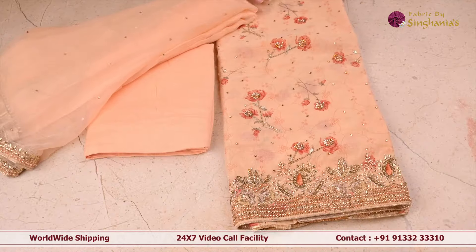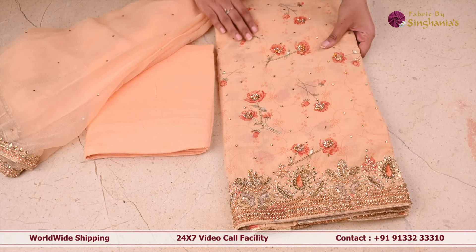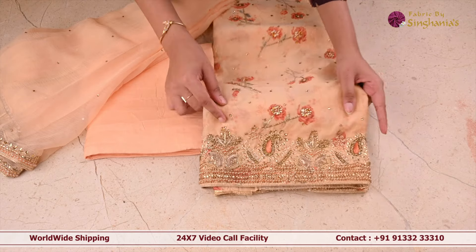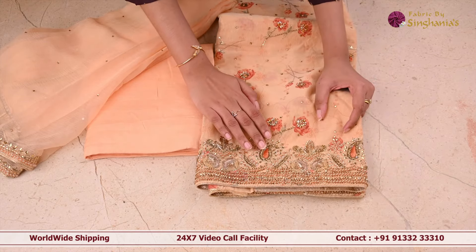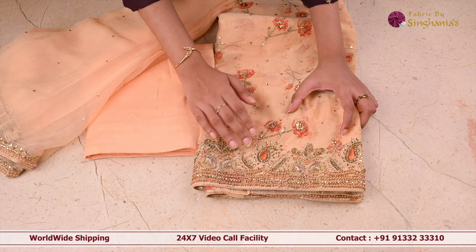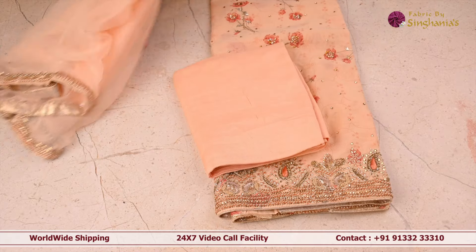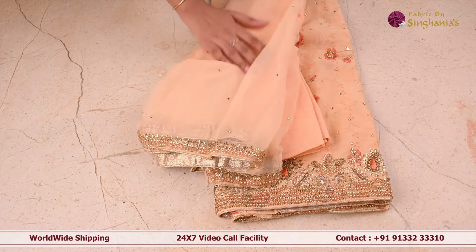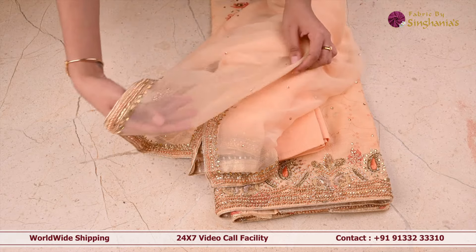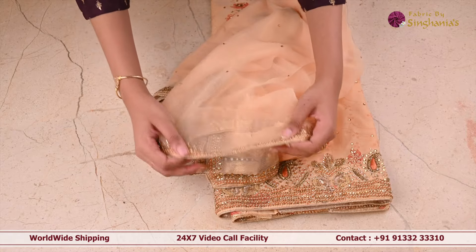The next suit set is this peach color floral digital printed suit set. On top of it, as you can see, it's got stone work. For the border it's got basely work — in that you can see thread work, sequence work, cut bead work, and also small little pearl work as well. For the pant it's got a plain pant, and the dupatta is a very flowy dupatta with stone work and the border is again same as the suit set.